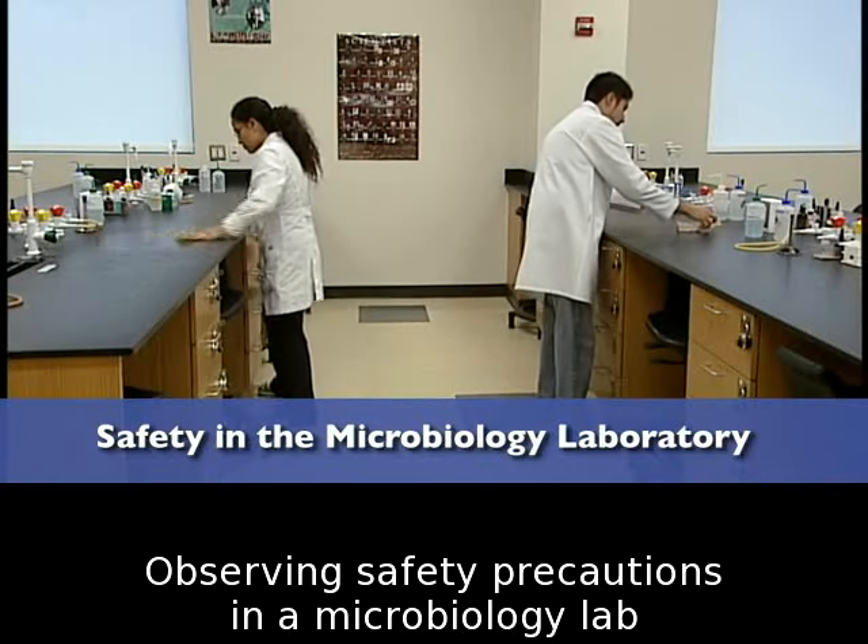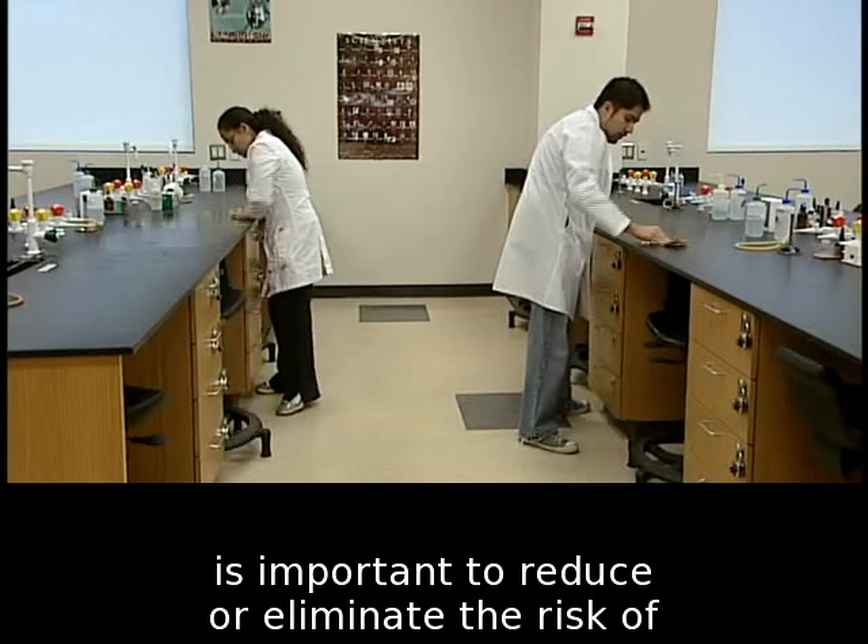Observing safety precautions in a microbiology lab is important to reduce or eliminate the risk of accidental infection and to prevent potentially harmful microbes from leaving the laboratory.